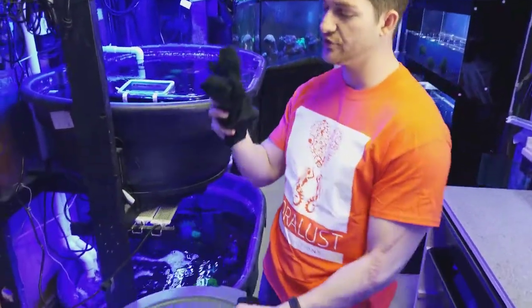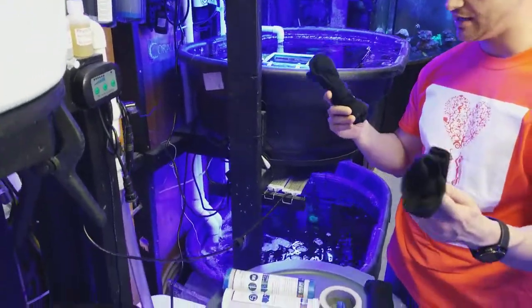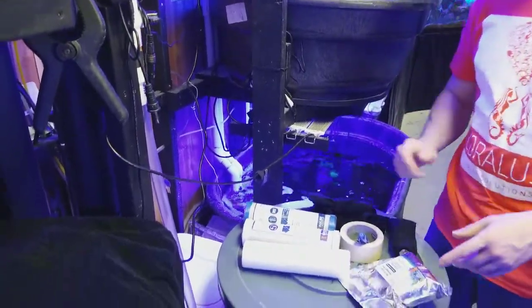We got a cover for that and we're going to try these dress socks — we're going to slip it over the canister and see how that works out. I'll let you guys know how it goes.